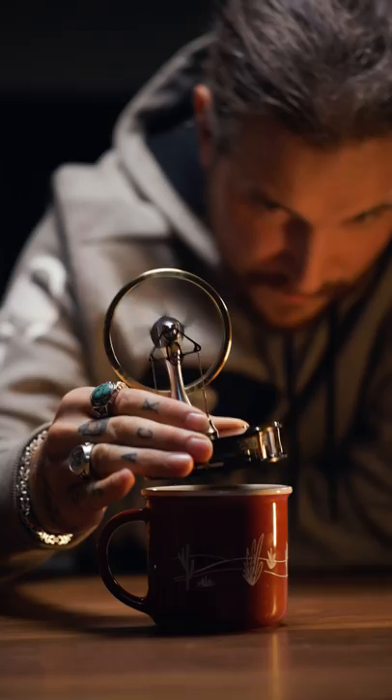Essentially this hot cup of coffee is literally powering a machine. Add that to the list of one more thing coffee fuels.